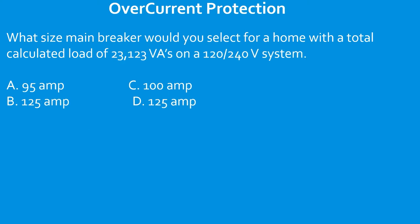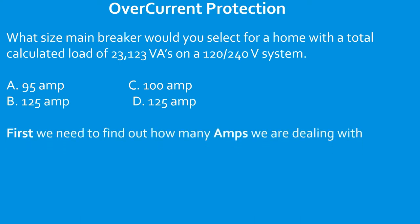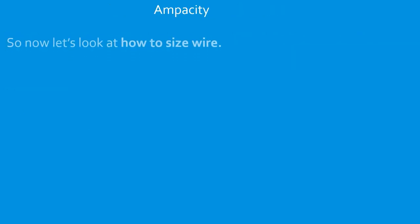What size main breaker would you select for a home with a total calculated load of 23,123 VAs on a 120/240 volt system? Apply the same process — I = P ÷ E. So amps = 23,123 VAs ÷ 240 volts = 96.35 amps. Use table 240.6(A) and select the next size up: answer C, 100 amps.